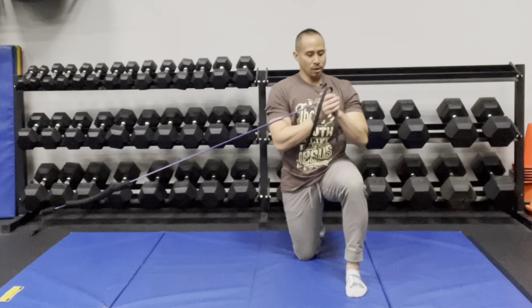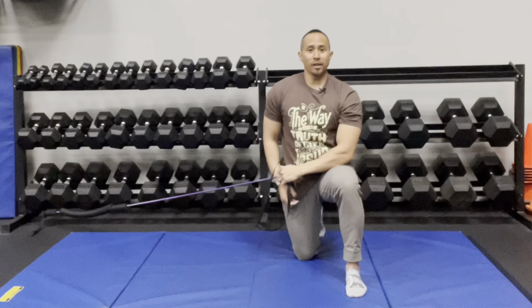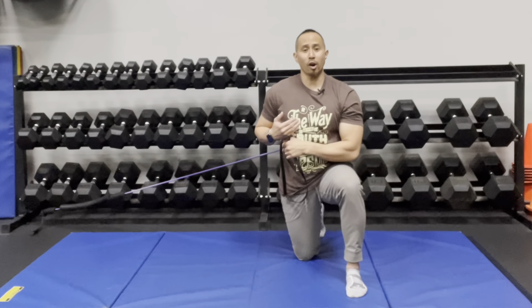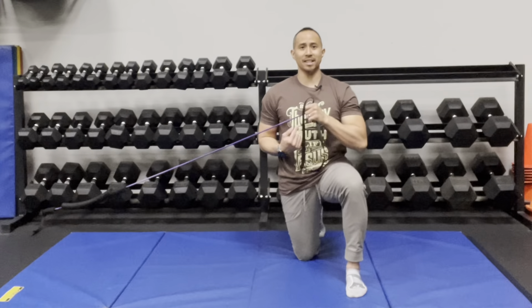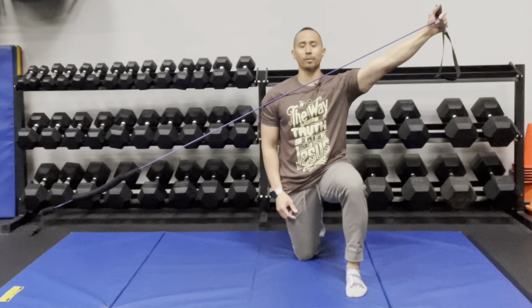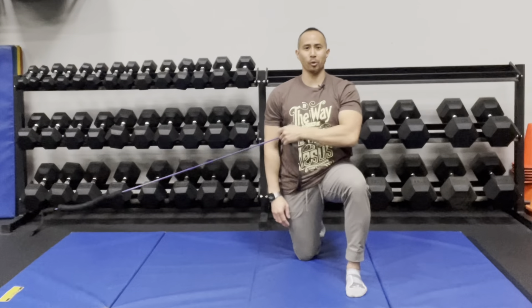Look where your hands are throughout the whole motion. Another variation is to use one arm instead. Bring it towards your chest and then press it up and out away from you diagonally from the anchor point, then reverse it, bringing it back and lowering it down.